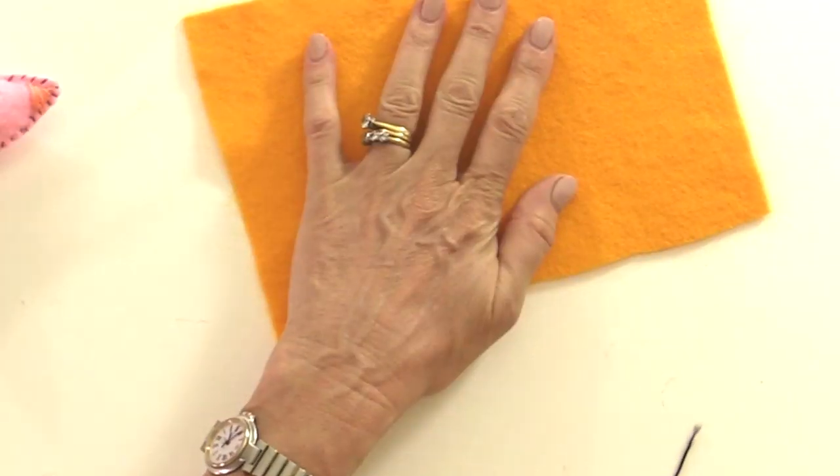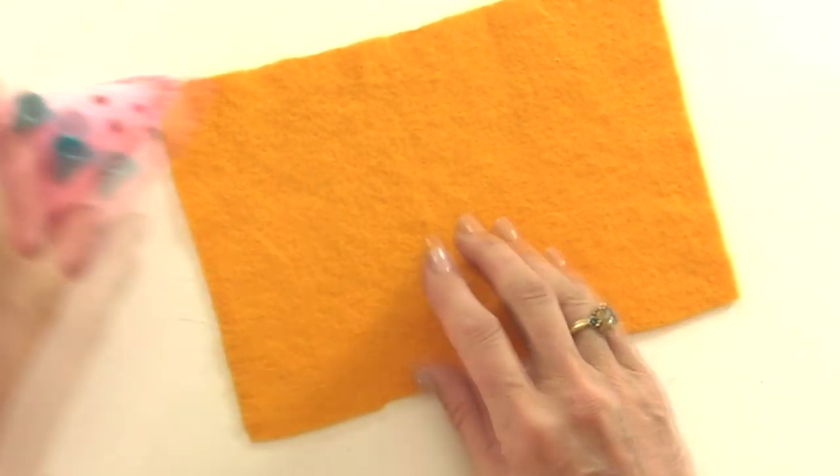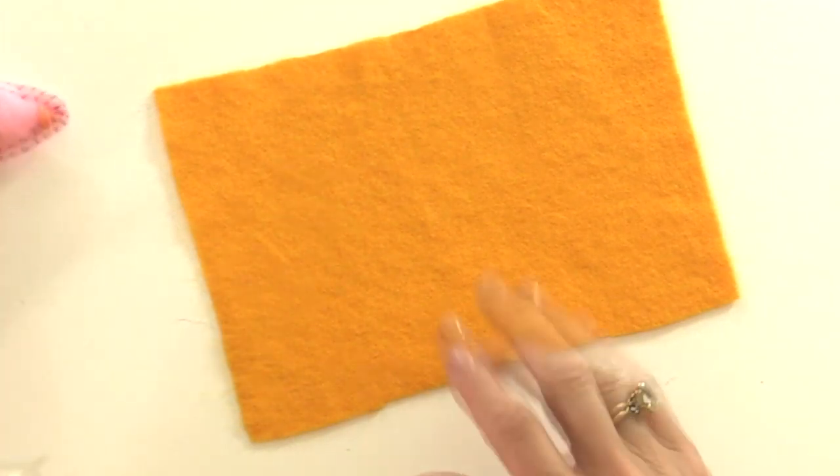The next stitch is a satin stitch, which you'll use on things like your mouse's nose, eyes, or flowers where you want to fill in the petals and leaves. It's a good stitch for colouring in with your thread.